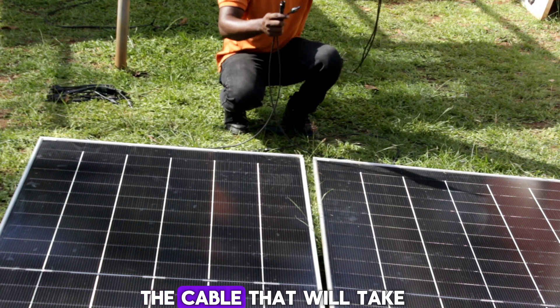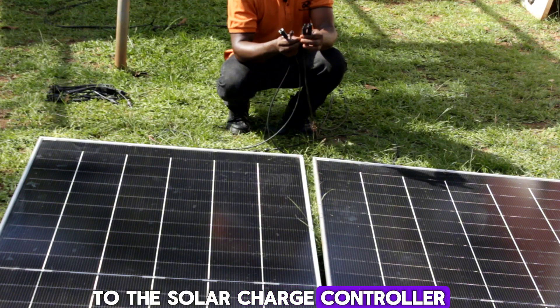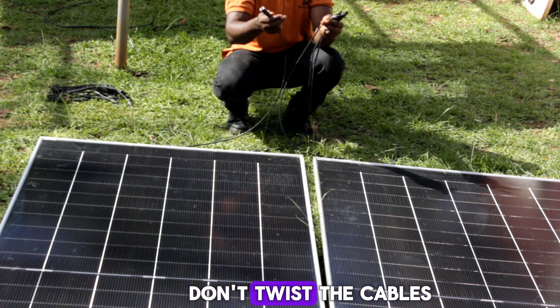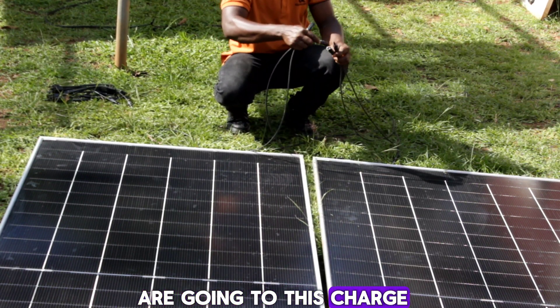This is the cable that will carry whatever the panels are generating to the solar charge controller. Always use MC4 connectors — don't twist the cables. We connect positive to positive and negative to negative at the terminals going to the charge controller.